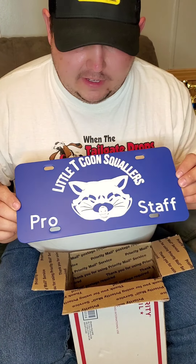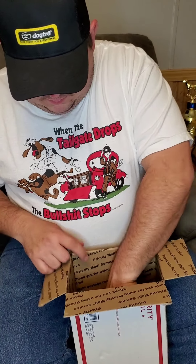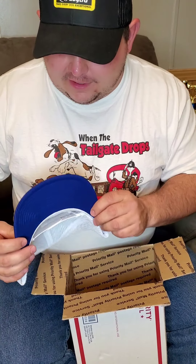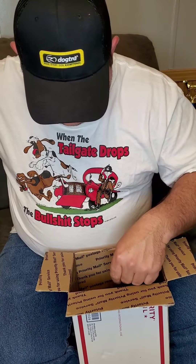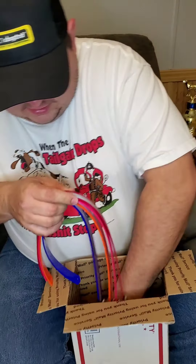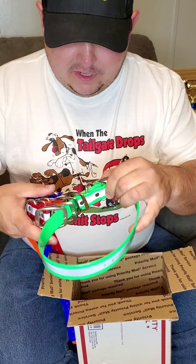Got me a new blue Little T Coon Squallers hat — blue for the Rattle Fridge blue ticks. I'm really gonna wear that hat. Got me some collars for those Rattle Fridge blue ticks too.